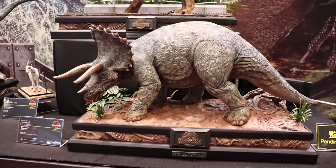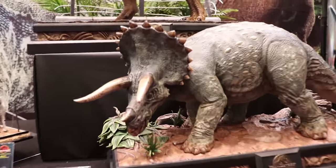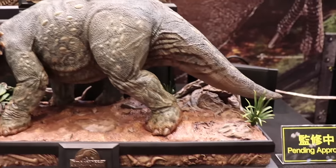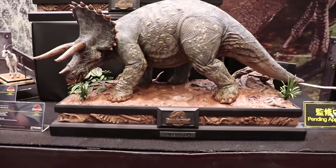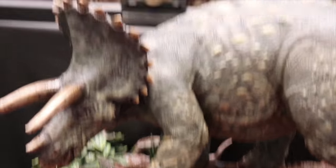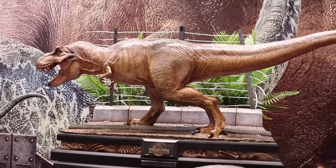Okay guys, so we've got the Jurassic Park line. We've got the Triceratops with a simple but very effective base — bit of plants on there, bit of wood, mud. And the Tyrannosaurus just above him.